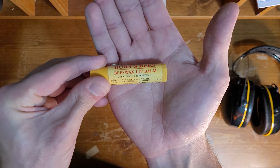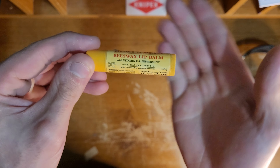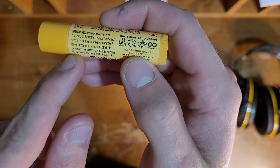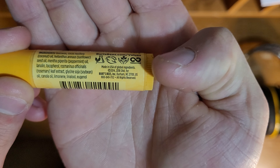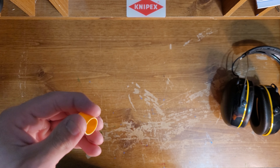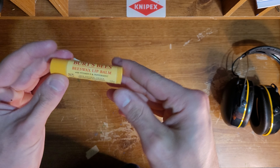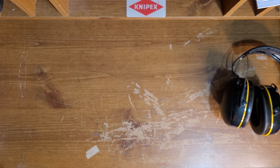Next is Burt's Bees Beeswax Lip Balm. This stuff is the best ever. If you get chapped lips often — or even not often, ever — this stuff works, I swear to God, better than everything else. The ingredients are right here: it's beeswax and a couple other ingredients. Made in the USA; Durham, North Carolina is where Burt's Bees is based out of. It just works so much better than everything else. The best stuff for chapped lips in my opinion.